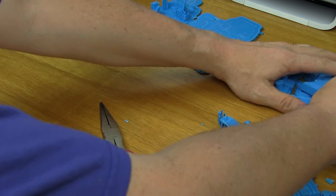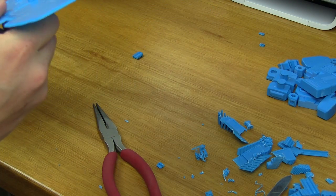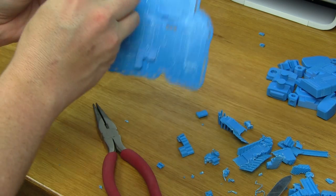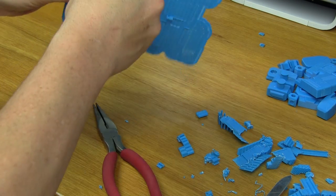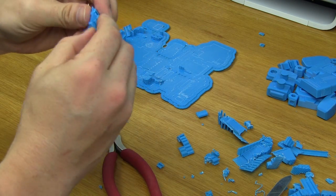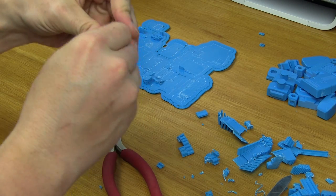Let's double-check. One more piece — this is the back of the head. Can't believe I almost missed that. Good thing I checked before I tossed that in the recycling bin.